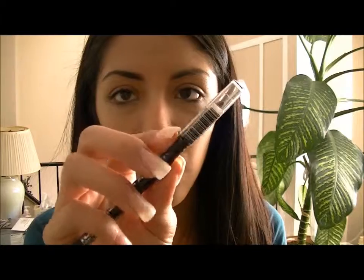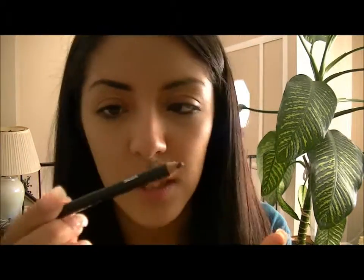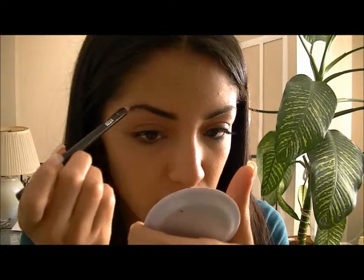I like to take an eyebrow pencil for the edges of my eyebrows just to make it really defined. This one's from NYC. My eyebrows are not even — I've always had a hard time getting my eyebrows even.